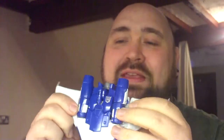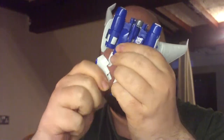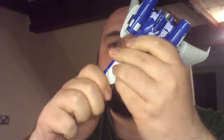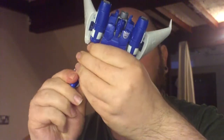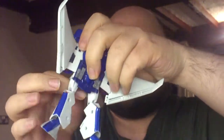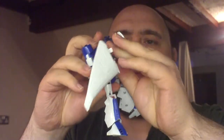So basically you flip these back — it's a fun transformation, he's got a lot of fun things going on with this figure. These legs kind of come out here. The cockpit makes the legs. It comes back here — it's wings — flap up and round and back.